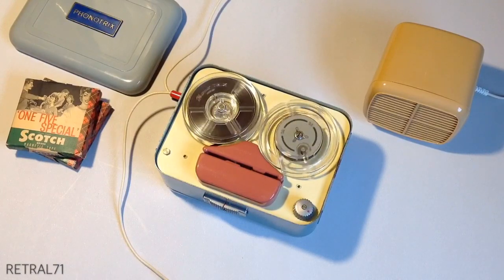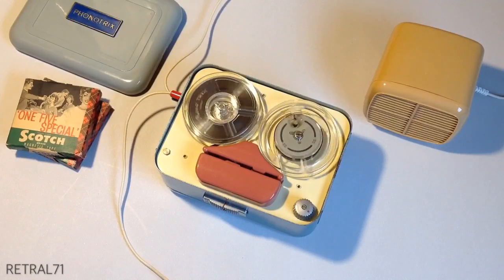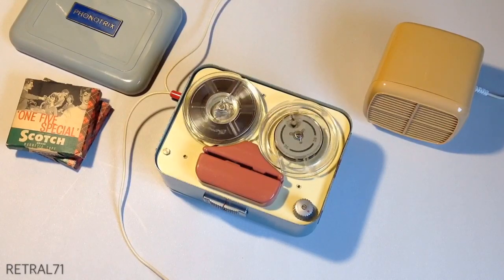This is a test recording on the Phonotrix reel-to-reel tape recorder. This model is known as the Phonotrix 1. This is a battery-operated recorder using four D-cells.